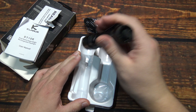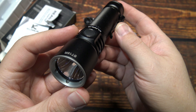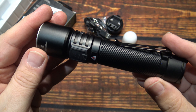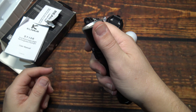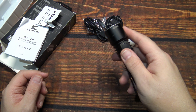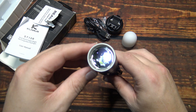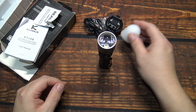Now let's go ahead and take a look at the light. Compact design, feels good. You can use it as a regular flashlight or tabletop — you can table-stand it if you need to.